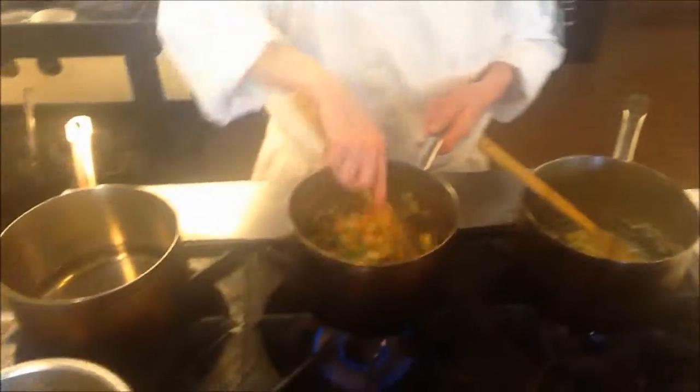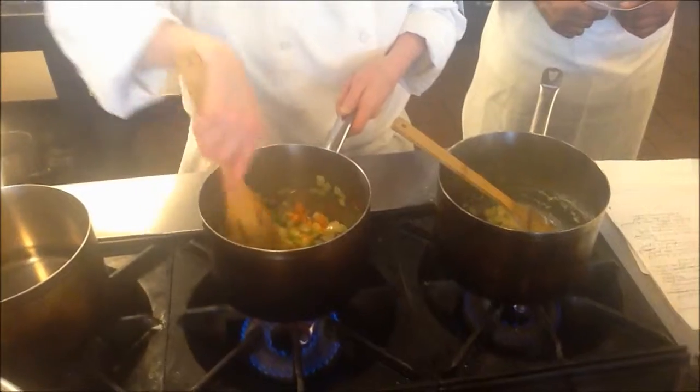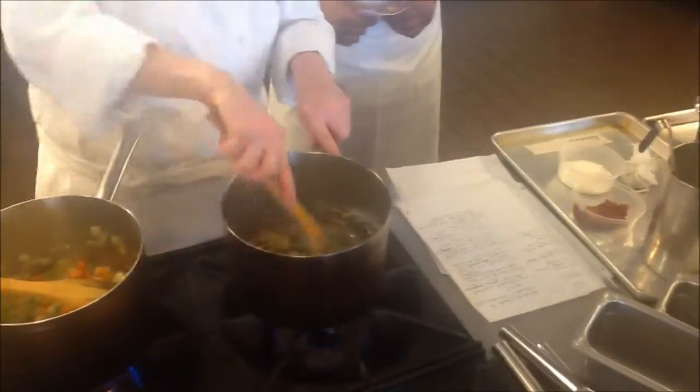We're just working this around, getting some color onto the mirepoix for our espanol, and we're working on our velouté here.